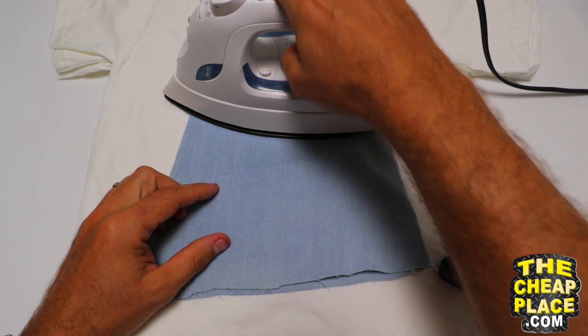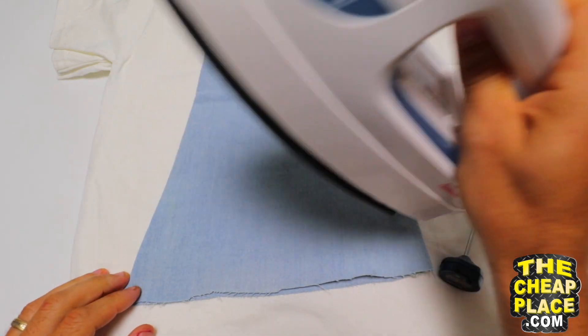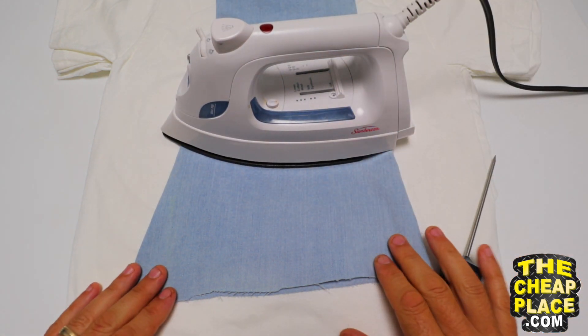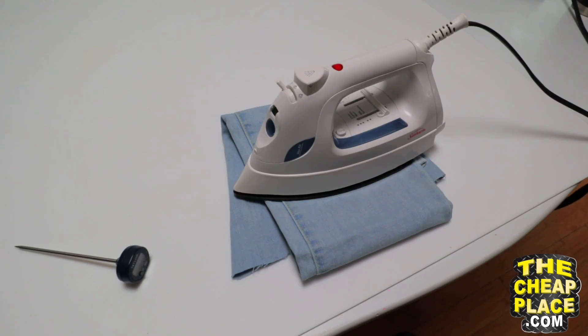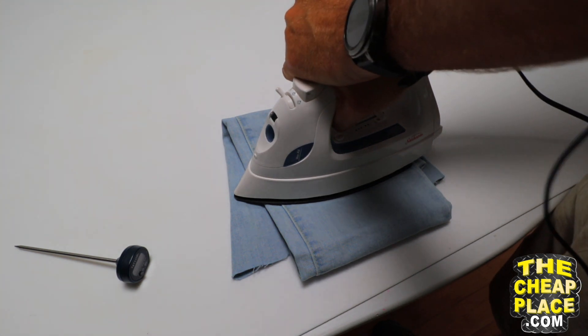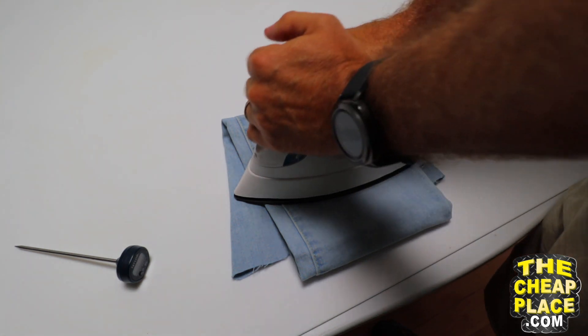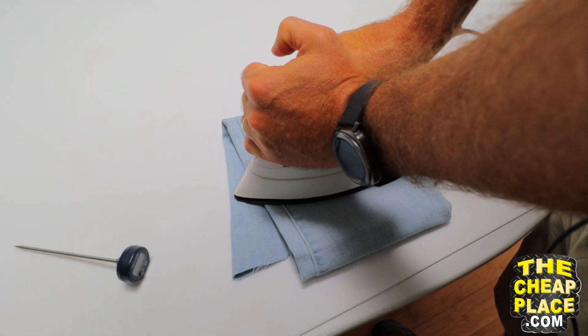Place your patch where you want it and then go ahead and press it on. Do not lift the iron, as that will let it dissipate heat very quickly. You want to stay within 260 to 280 degrees Fahrenheit. When you're pressing on the patch, stand up and push — don't be sitting down. You will not be able to get enough pressure on it. Stand up and push real hard for about 30 seconds while it's at the correct temperature.